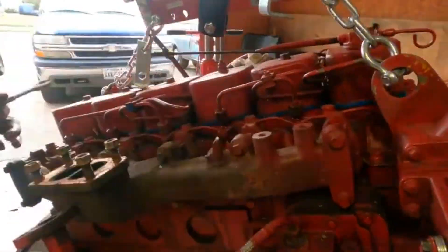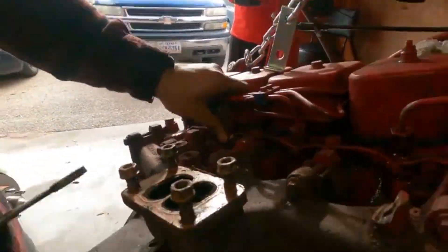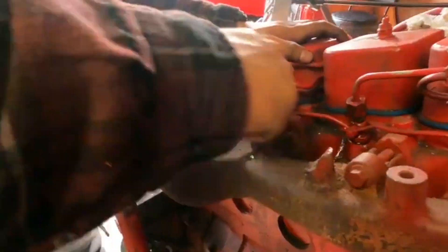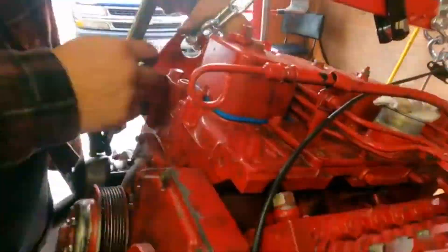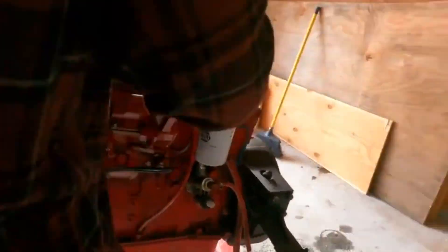We're taking off the p-pump, the turbo, the exhaust manifold, all that good stuff, and then getting everything repainted. In the past, guys, this is all previously filmed footage. Some of it got transferred and saved, some of it got corrupted, so I'm just uploading what I have. There's a lot that I wish I could upload but it's not here.